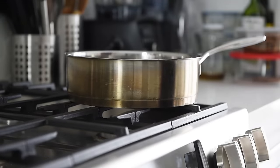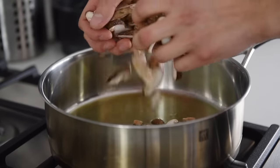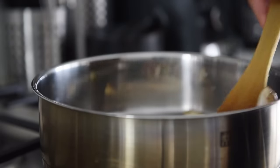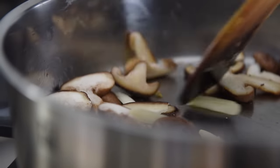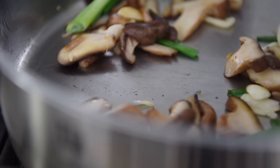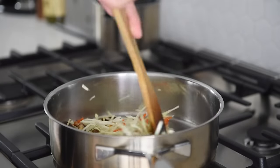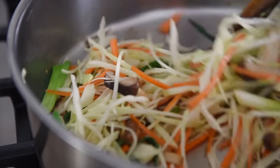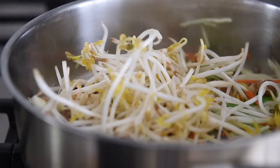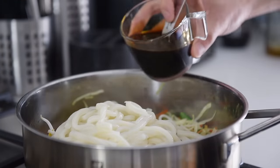Heat a sauté pan over medium heat with 1 tablespoon avocado oil. Add mushrooms and garlic and sauté for a couple of minutes. Add green onions and sauté for a couple more minutes. Add cabbage and carrots and sauté for three to four minutes. Add about 85 grams of bean sprouts, then the noodles.